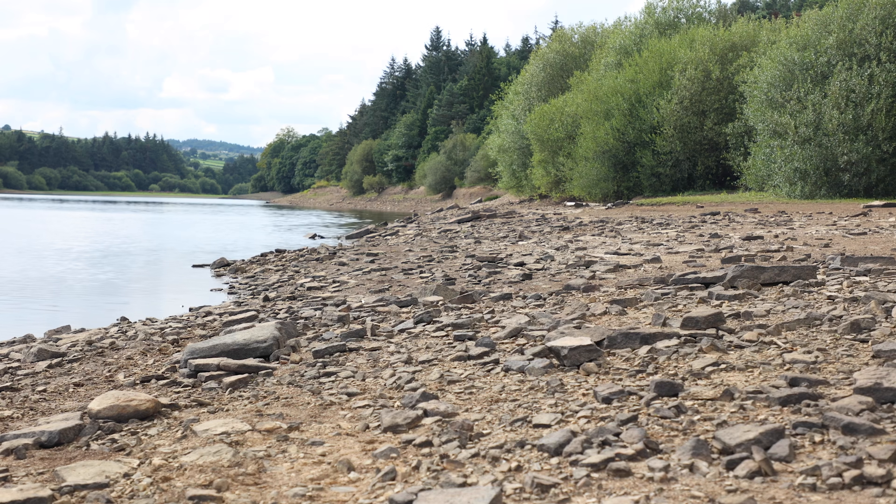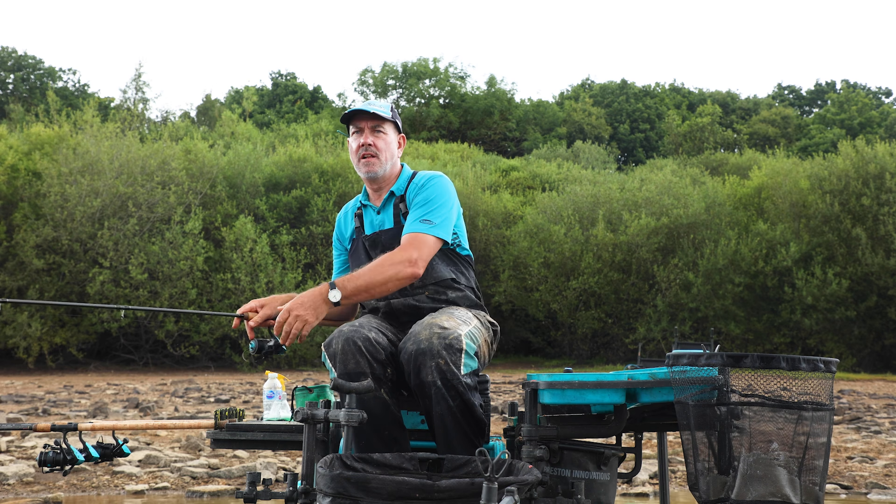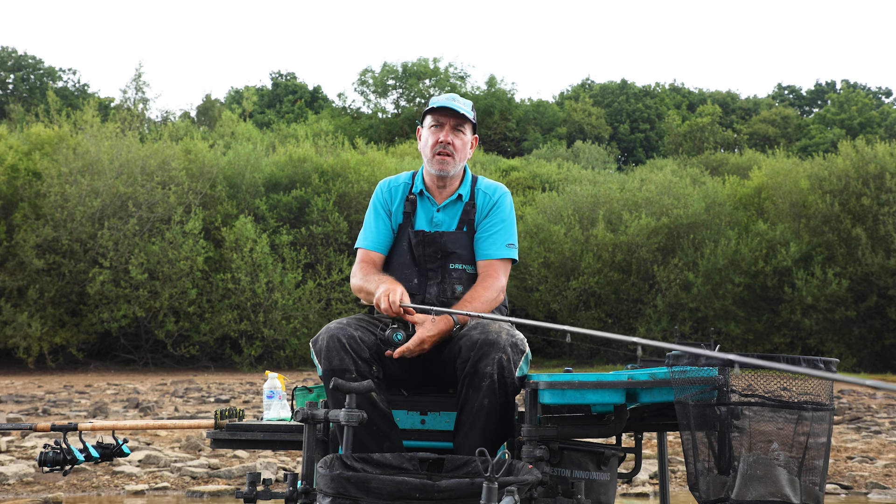The reason I fished out at 30 meters today is because this venue has a lot of stones and rocks on the inside. Once you get past 20 meters the bottom is flat, so I wanted to be past those rocks onto the flat bottom.